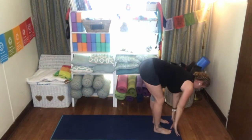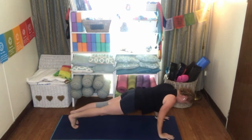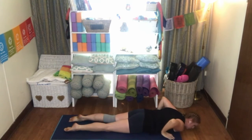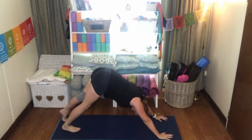Inhale flattening the spine, exhale stepping back into plank, elbows in, coming down to the mat — that's Chaturanga Dandasana — releasing the toes, inhale up dog or cobra, exhale into downward facing dog.